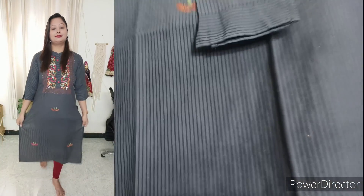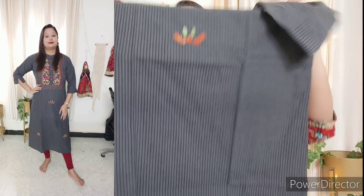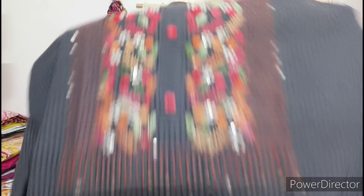On both the front and back sides you will get stripes. The fabric is not transparent, so you can wear it easily. It is multi-coloured, so you can pair it with white, red, green — really any color.